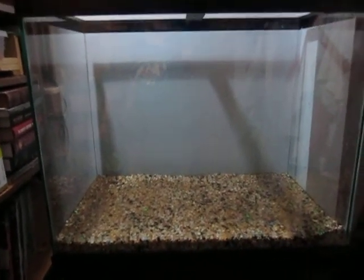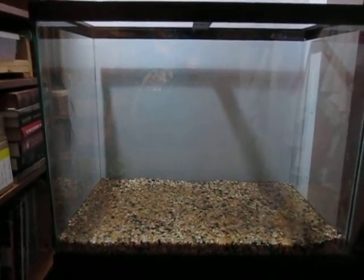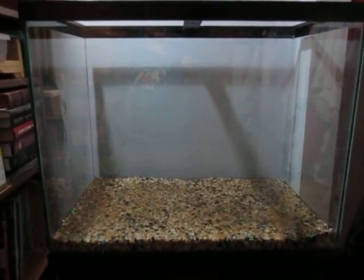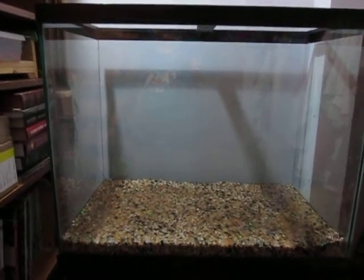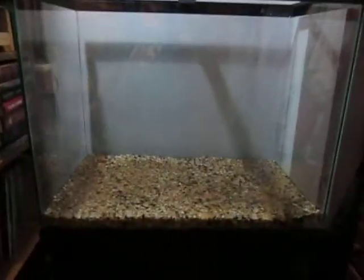That'll be my seal test — make sure the tank holds water and I don't have any leaks, because that would suck. It's coming along, folks.